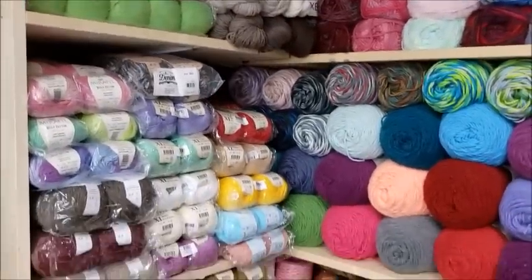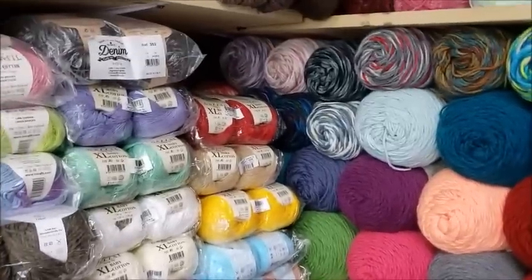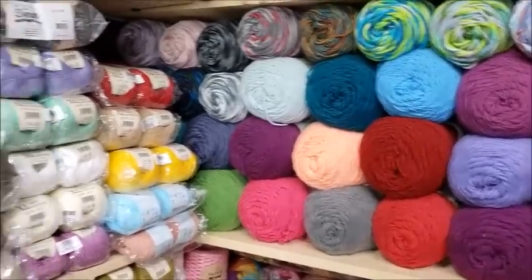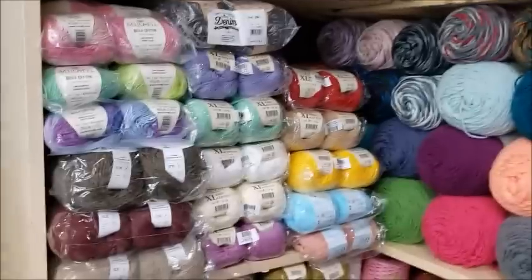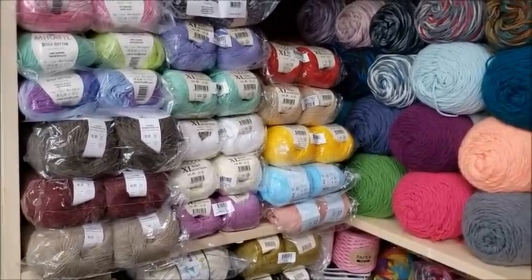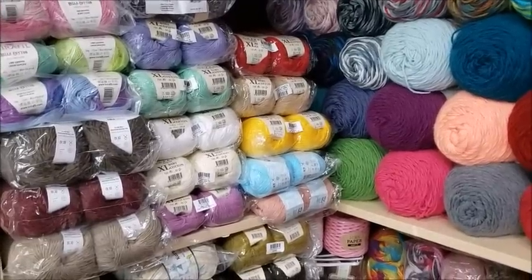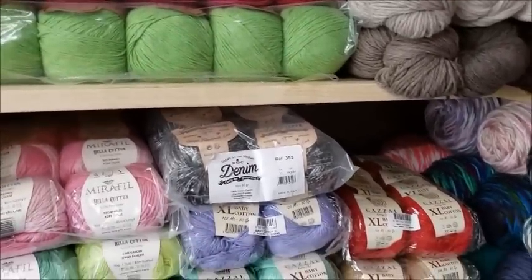Some of these yarns you may have never heard of, and some you might have. When you're crocheting for spring and summer, the best things to use are cotton yarns, cotton blend yarns, and bamboo yarns. I even use acrylic — I don't have a problem using acrylic. You just have to have the right stitch when working a project. Here are some of the cottons I use in spring and summer.